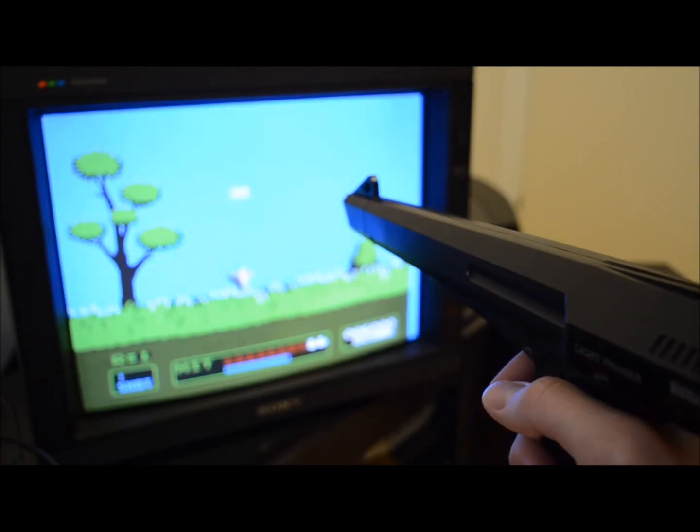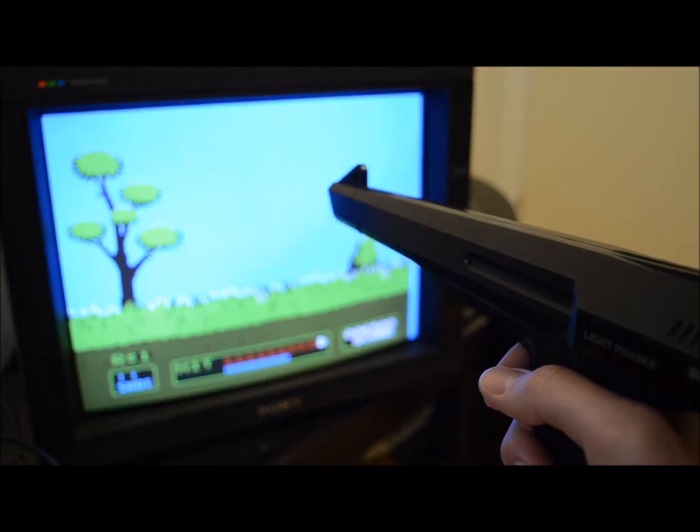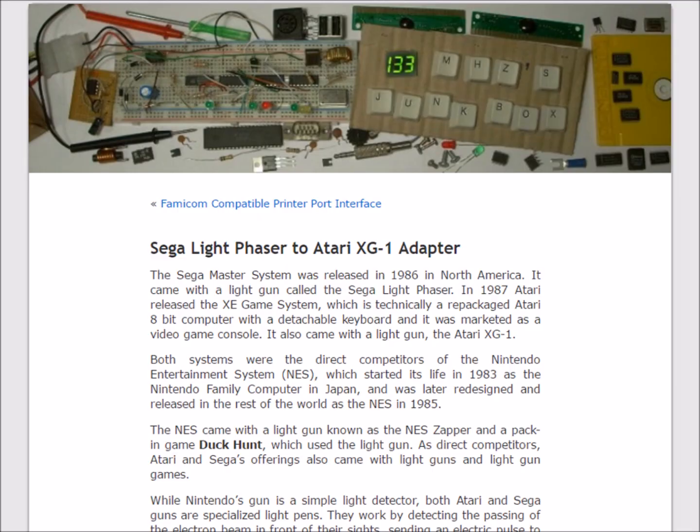The actual idea for this conversion came to me as I read an article on converting a Zapper Light Phaser to MSX, written by FRS. It caught my attention as usually one would take and adapt a Zapper type gun instead, as those guns are much more similar to the ASCII Plus X Terminator Laser or the MHT Ingenieros Gun Stick — the guns the MSX used. The link to this article is in the video description box. The idea for the inverter circuit I took from 133 Megahertz, who did a Zapper Light Phaser to Atari 800XL adapter. Links to his blog and YouTube channel are also in the description box.